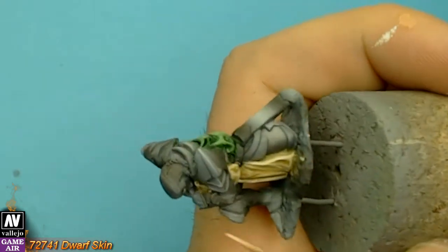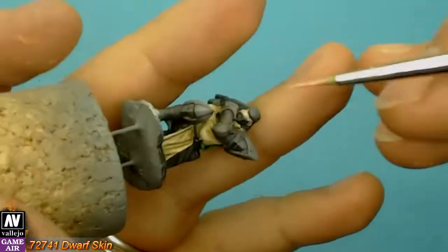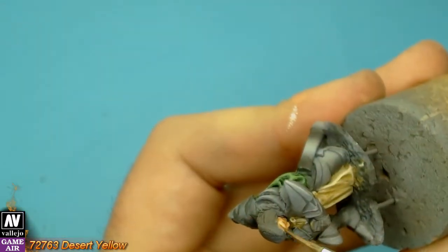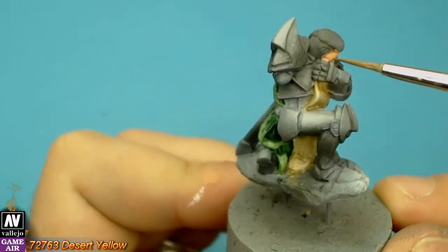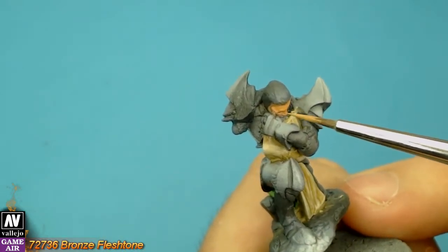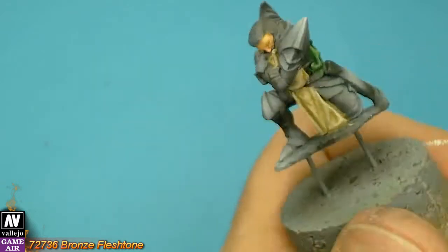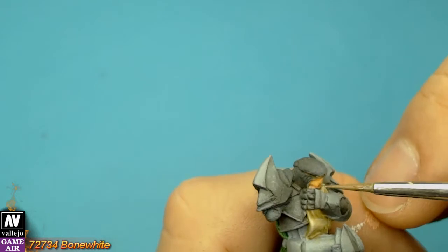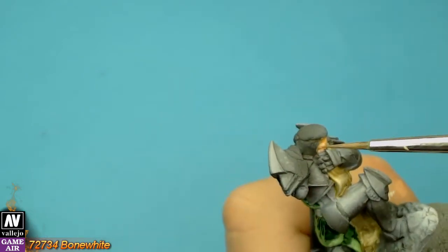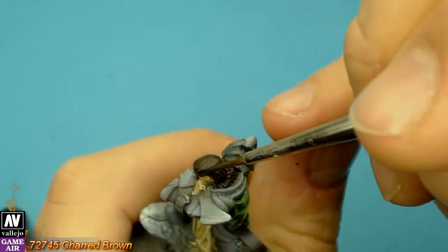I base coated his tiny face with dwarf skin. I used desert yellow to create some shadows. Then, with bronze flesh tone and some bone white, I created the highlights. I base coated the hair with charred brown, then highlighted it with dark flesh tone.